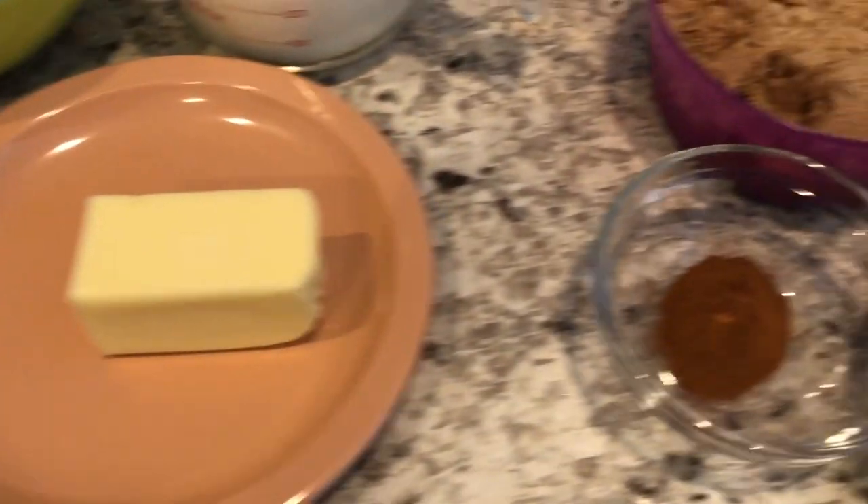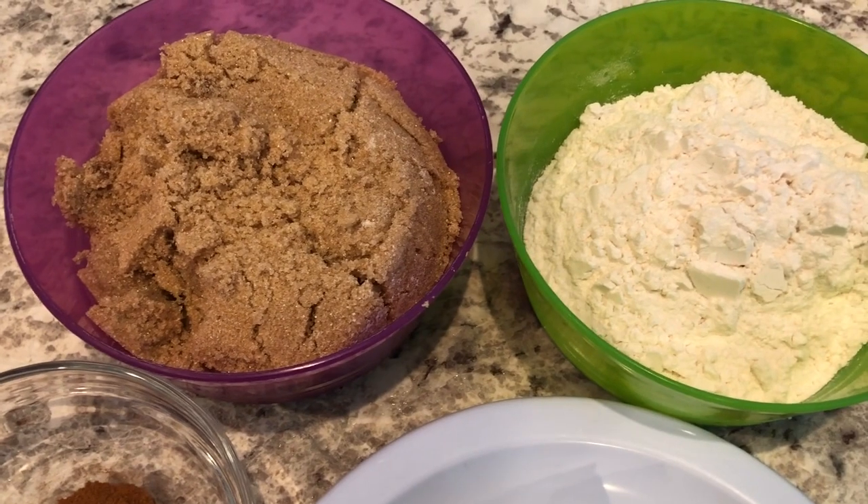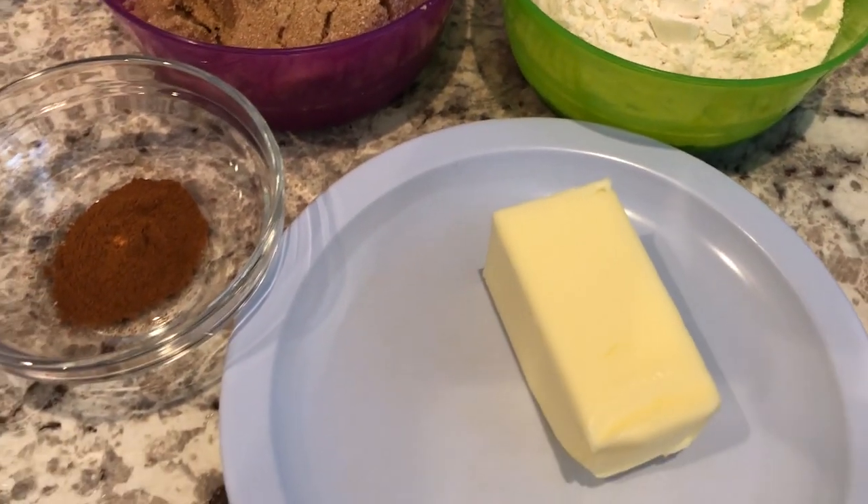For the crumble portion, you're going to need some brown sugar, flour — I'm just using all-purpose flour here — butter, and cinnamon.